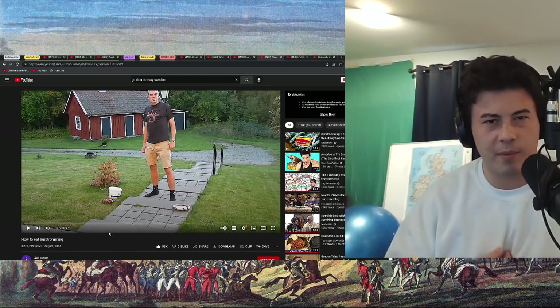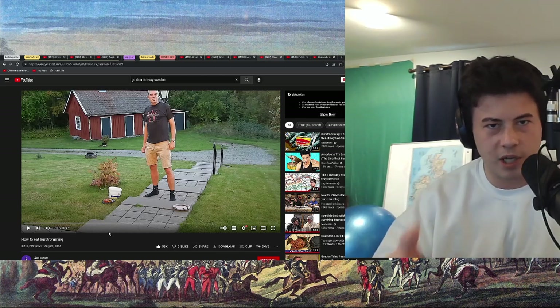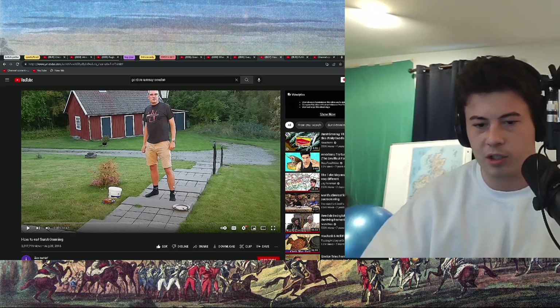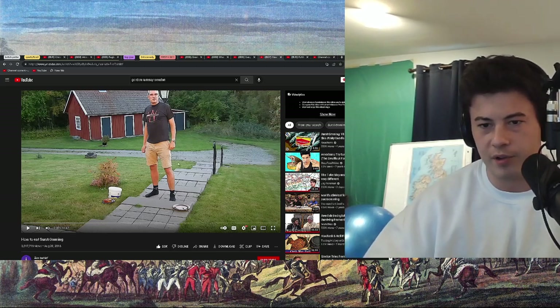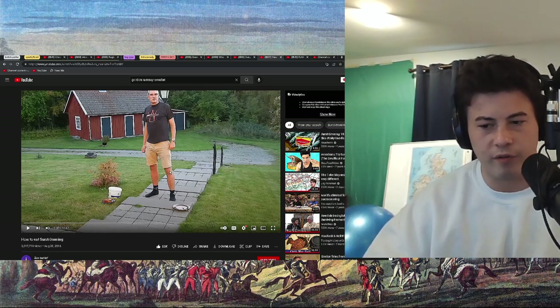For anyone watching, my name's Connor. Original link to the video is in the top description, below that a link to the Discord. Click on it, send it right over there. Would love to have you. Already a few Swedes over there.